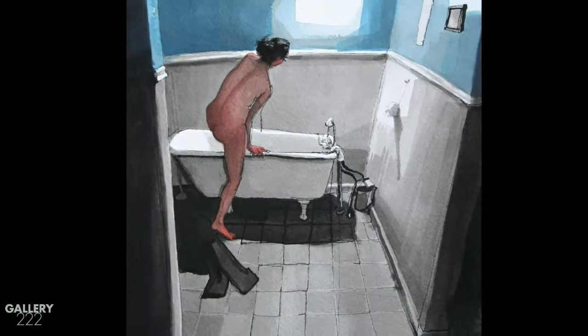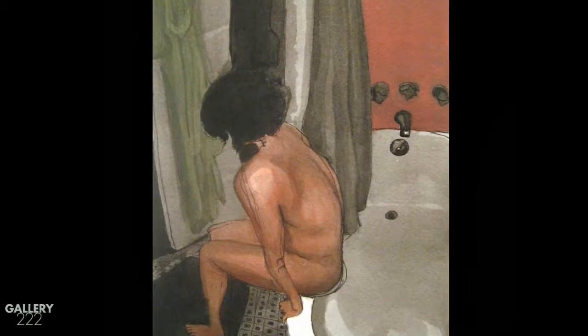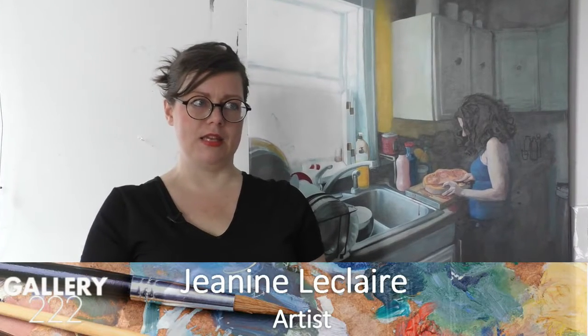I also do works on paper, mainly to help keep myself loose. With my acrylic paintings I tend to get really tight, fussing with them until they're anatomically correct. I keep wanting to be looser with my artwork, so I maintain these drawings.